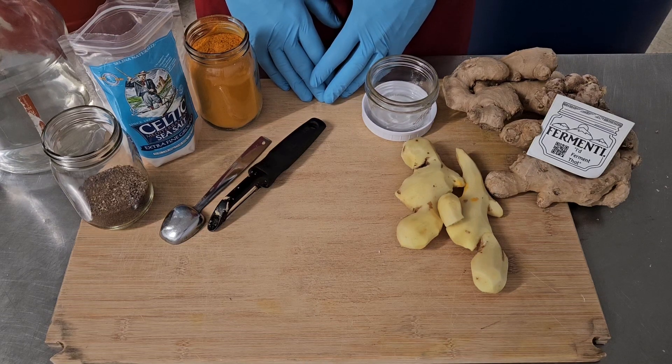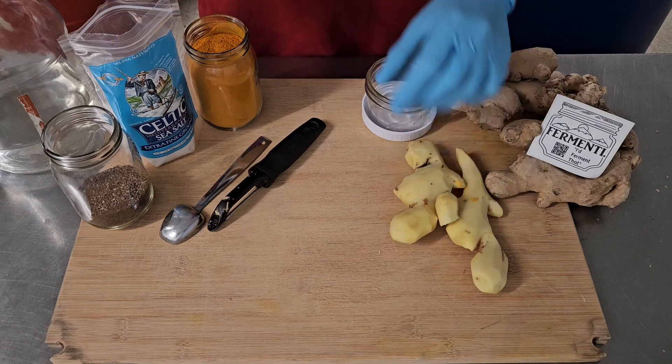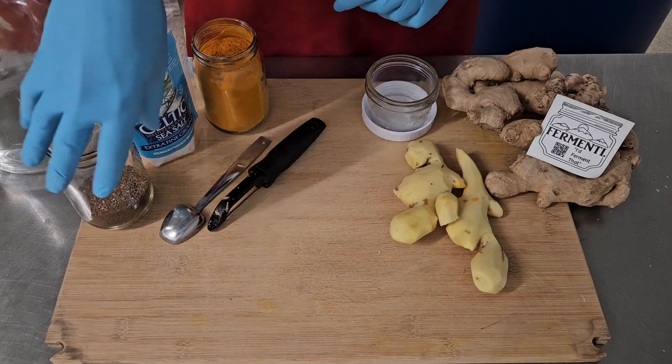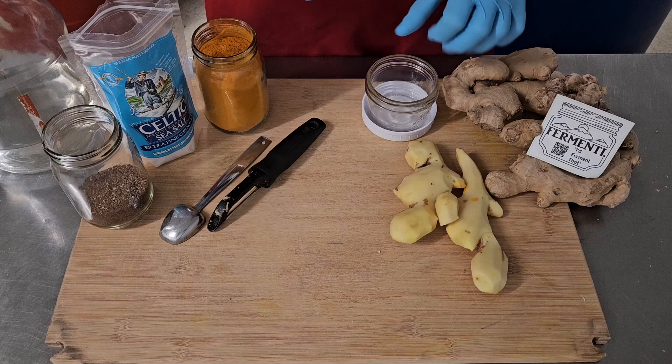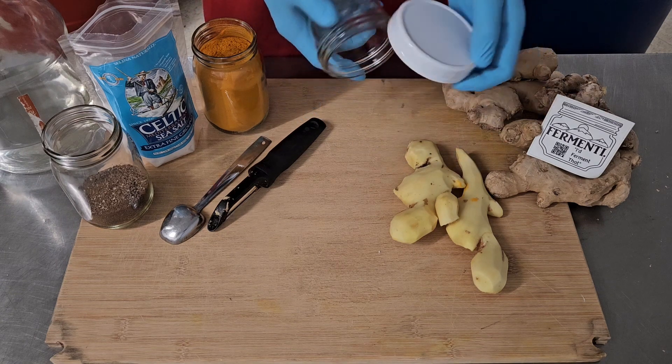Hello friends. Today I'm going to show you how to make a very simple but tasty ginger, turmeric, peppercorn pickle. We're going to do it in a small jar, a half pint. We need a plastic lid.